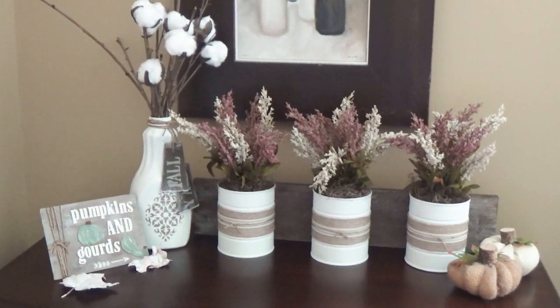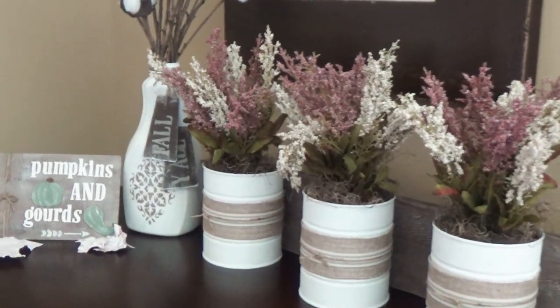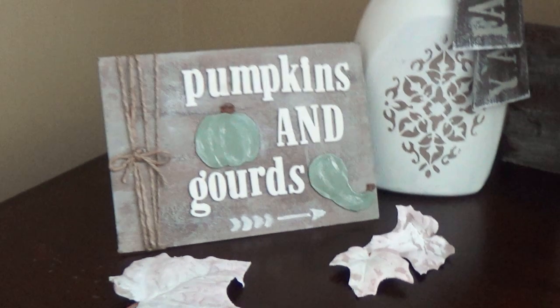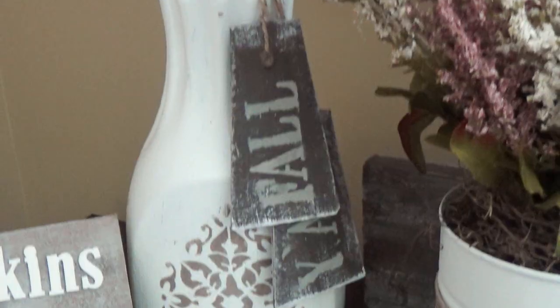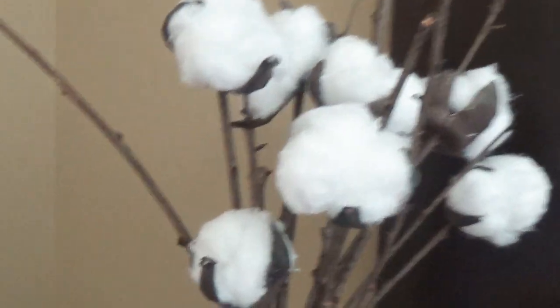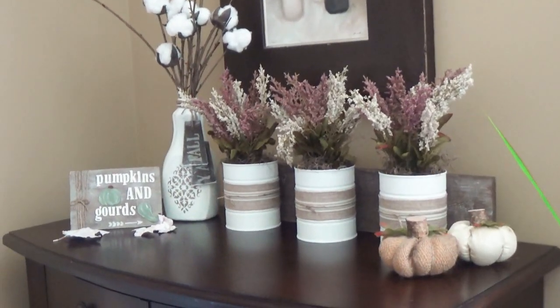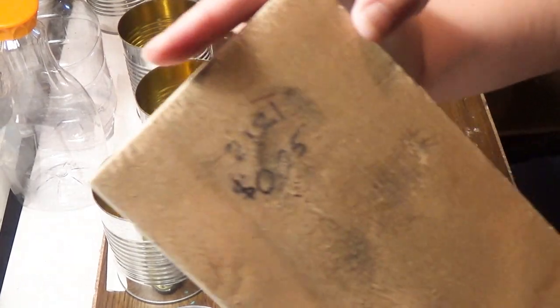We're using trash to create treasure — items I'd normally throw away or recycle. I made a really cute pumpkin and gourd sign, cotton picks added to a cool jug I made, and I used three tin cans to make planters. Stay tuned to learn how, and check the description box for products used.